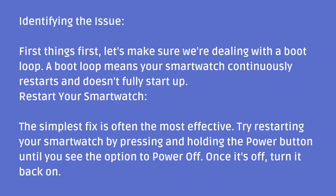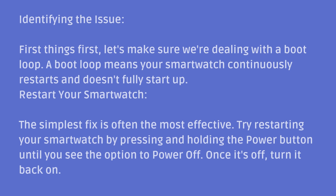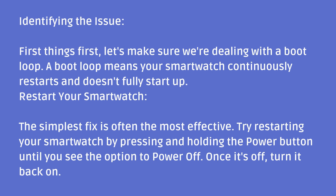First, let's make sure we're dealing with a boot loop. A boot loop means your smartwatch continuously restarts and doesn't fully start up.